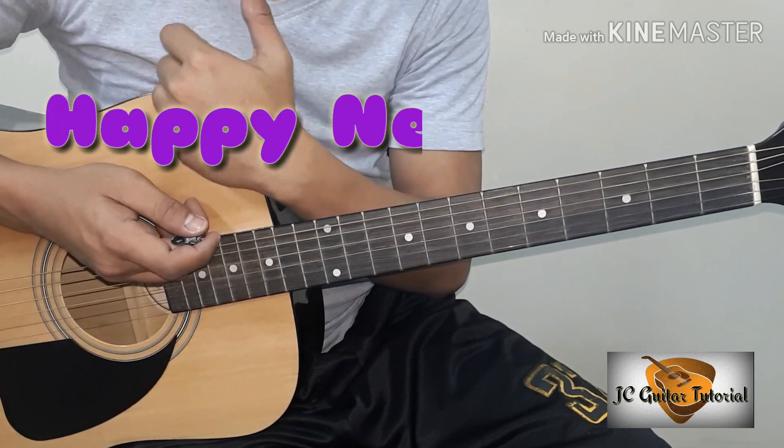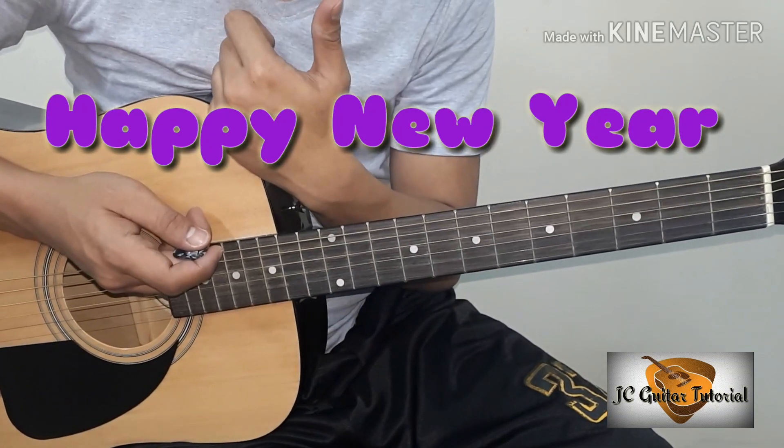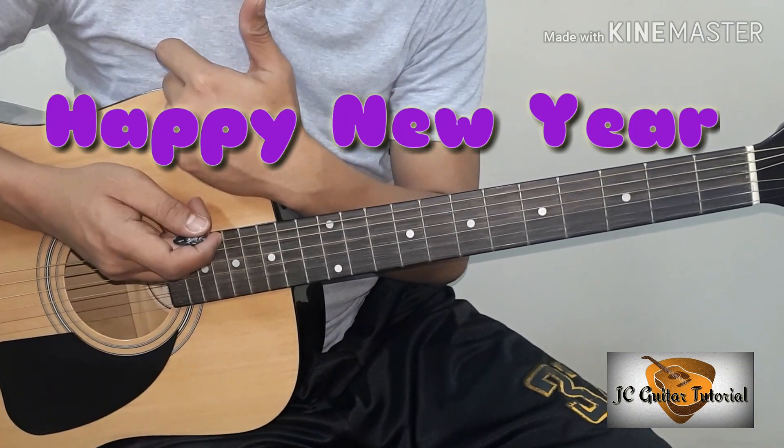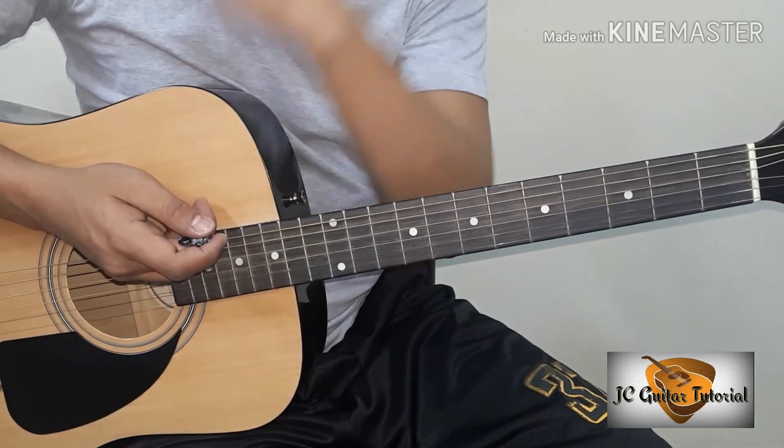Bago tayo mag-start guys, gusto ko muna bumati sa inyo ng Advance Happy New Year or Happy New Year sa inyong lahat. Sana maganda ang pagpasok sa atin lahat ng bagong taon.